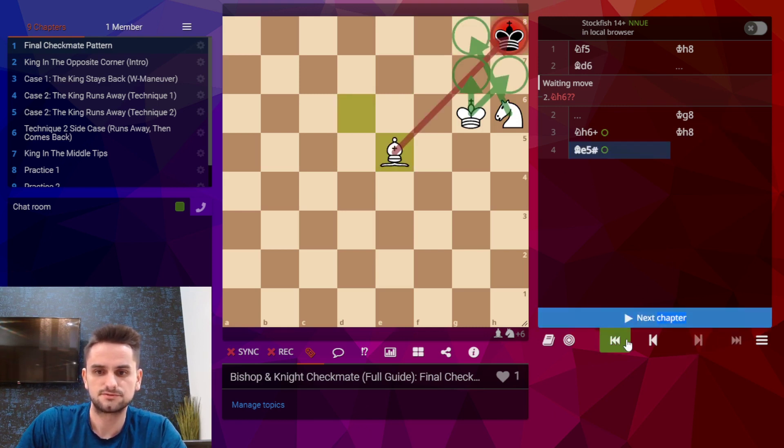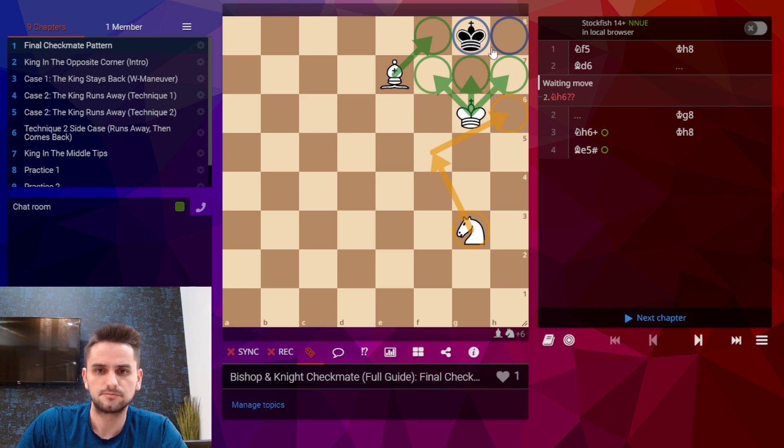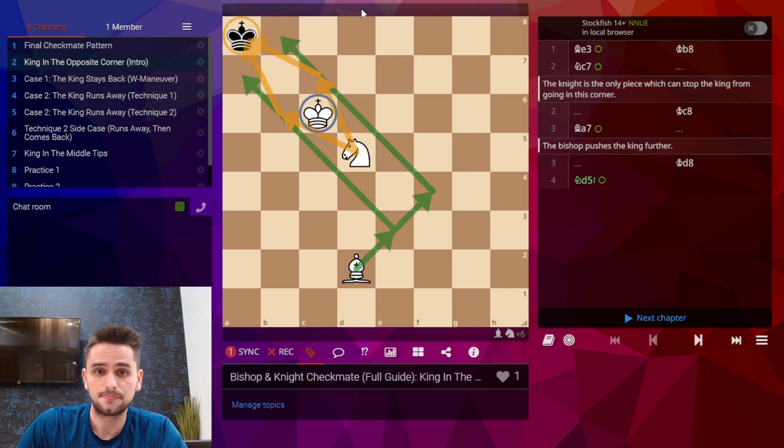So that was the final pattern, but how do we get black into this corner? Well, one of the most common ways is for black to be in the opposite color corner, and then we can memorize a couple of patterns — really just two — which makes it not very difficult to force him into the correct corner.